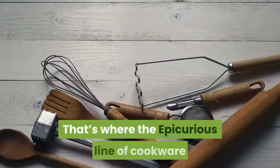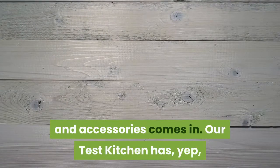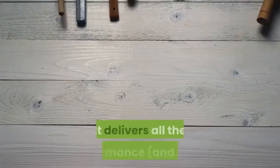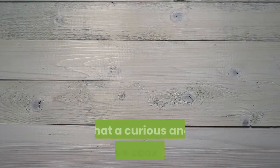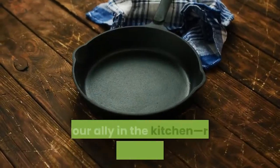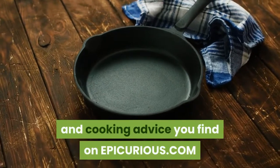That's where the Epicurious line of cookware and accessories comes in. Their test kitchen has tested each piece in the collection to ensure it delivers all the performance and style that a curious and creative cook needs. Think of this cookware as your ally in the kitchen, right along with the recipes, videos, and cooking advice you find on Epicurious.com